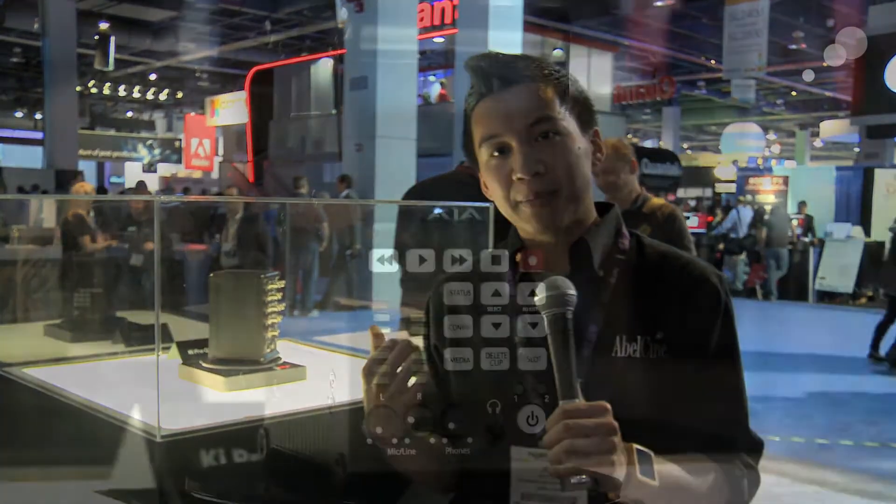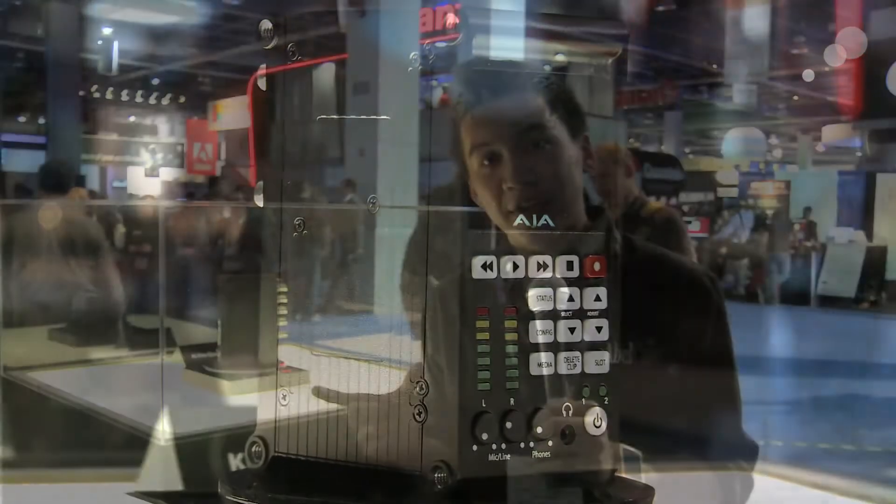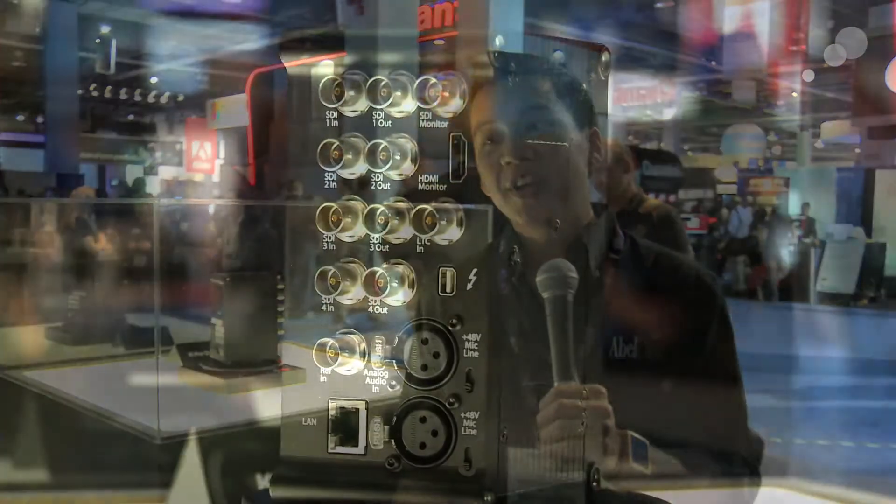Hey everyone, Jeff Lee here at the AJA booth at NAB 2012. Behind me in this glass case is some actually pretty big news. This is the new Ki Pro Quad. It looks a little bit like the Ki Pro Mini, but it's a little bit thicker and has a ton of SDI ports.